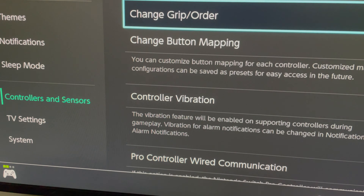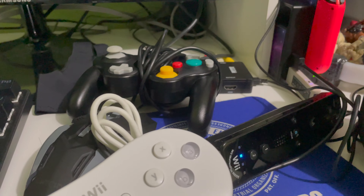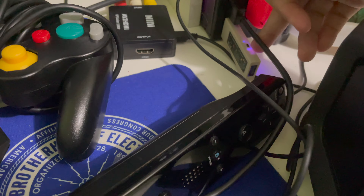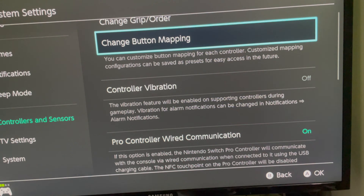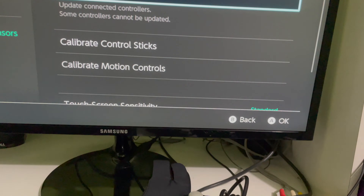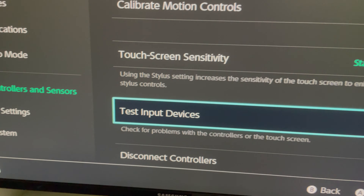Go to controllers and sensors — pro controller wired communication. If you guys want to do this trick: get a Classic Controller, or any controller really — PS4, Xbox, any controller to be honest, except some that won't work. Get a Magic NS adapter, put it to purple mode or red, then enable pro controller wired communication. You can't update the firmware because it's a Wii controller, not a Nintendo Switch controller, so don't try to upgrade it — it's just an input device.